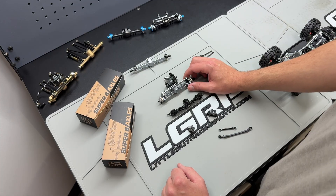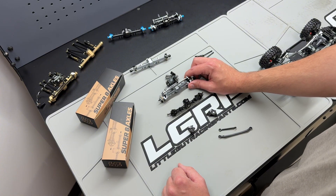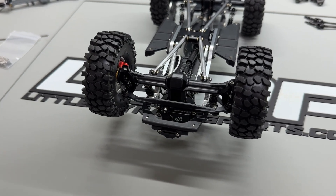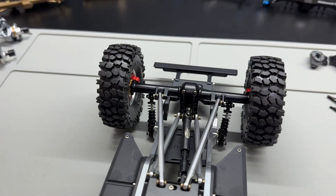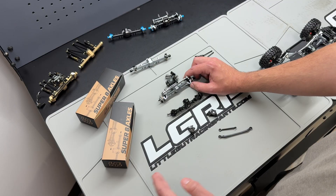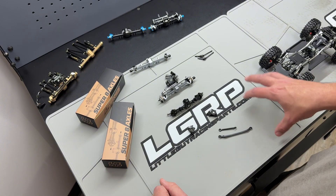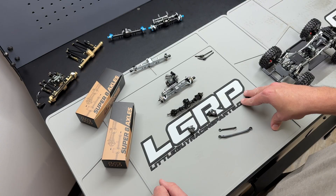Please keep in mind these V2 Super 8 axles are really intended for custom builders or people building stretched SCX24s. We generally recommend at least a 150 millimeter wheelbase, which comes down to roughly a 60 millimeter eye-to-eye lower link. If your lower link is 60 millimeters center-to-center front or rear, that will generally give you enough length to avoid any suspension binding while keeping proper triangulation within the suspension.